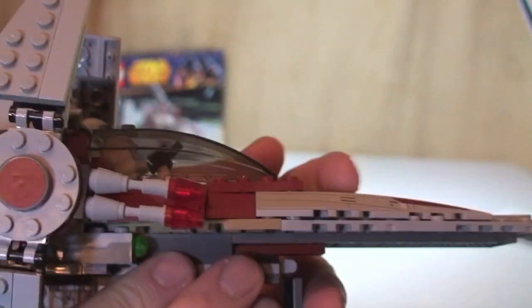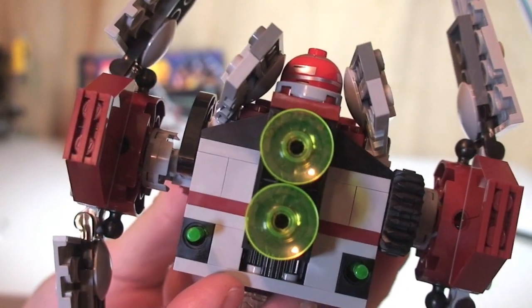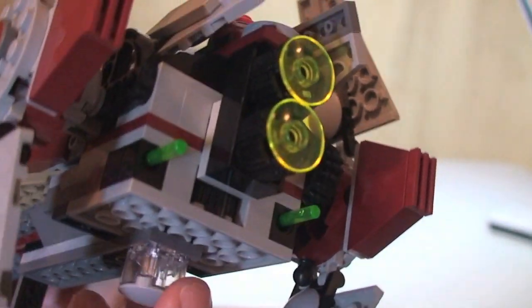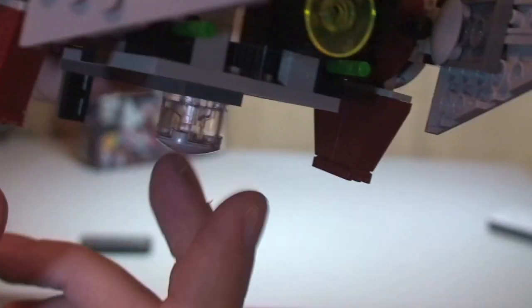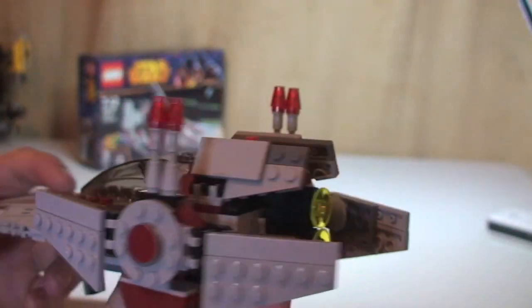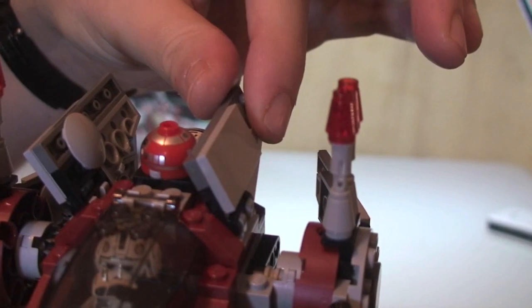On the side there we have some missiles — these ones don't shoot out, they're just for display purposes. There's a closer look at that rear engine exhaust detail. You can see these green pieces — be very careful with these, because these are the new spring-loaded missiles which I'll show you in a second. Just underneath is a rear support piece to help the set when it's landed. There's also some landing gear at the front which goes up and can come back down.